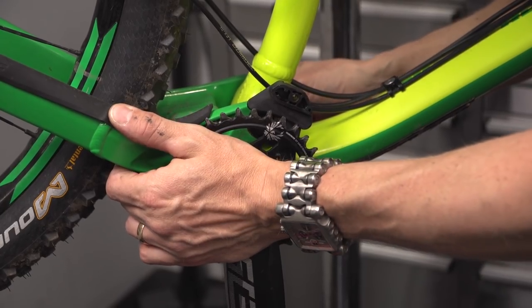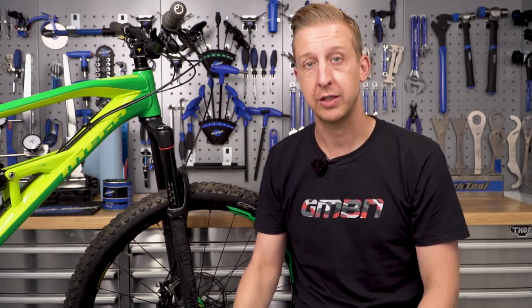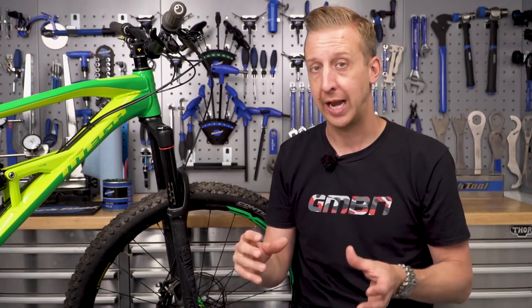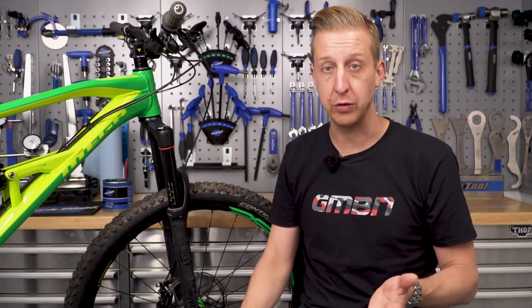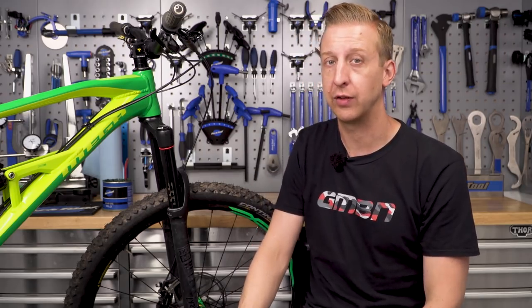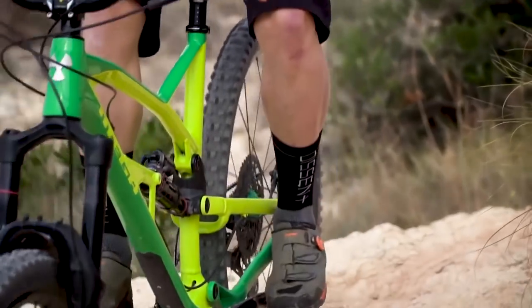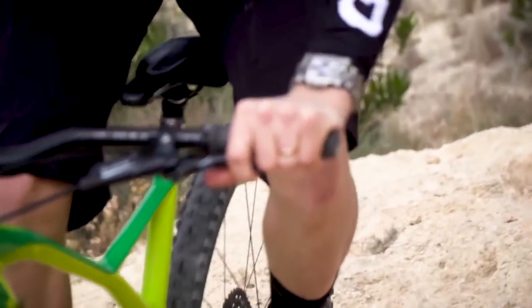It could be where the cranks are mounted onto the frame, or it could be the bottom bracket. If it happens from the front of the bike when you're pedaling and you're out of the saddle, this could be related to your handlebars, because handlebars can creak if they're loose when mounted into the stem itself. Even the tiniest fraction of movement there is enough to develop a creak and let some grime and grit in to enable things to move in the future.